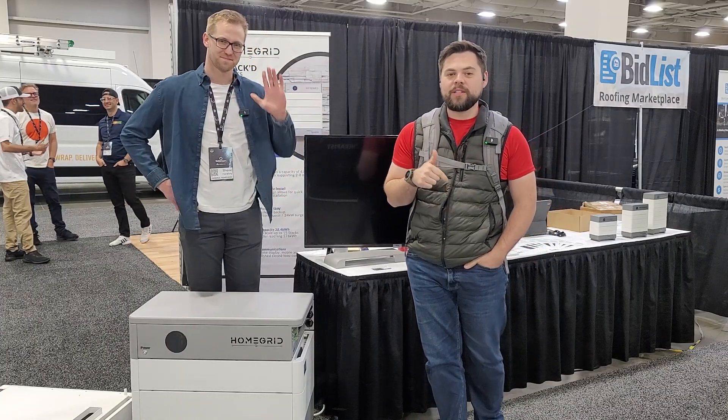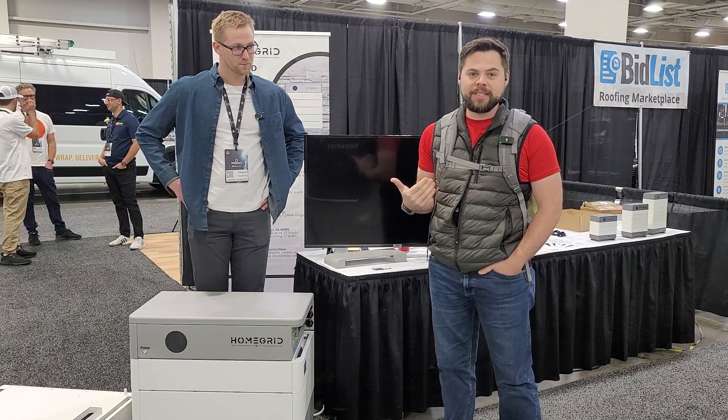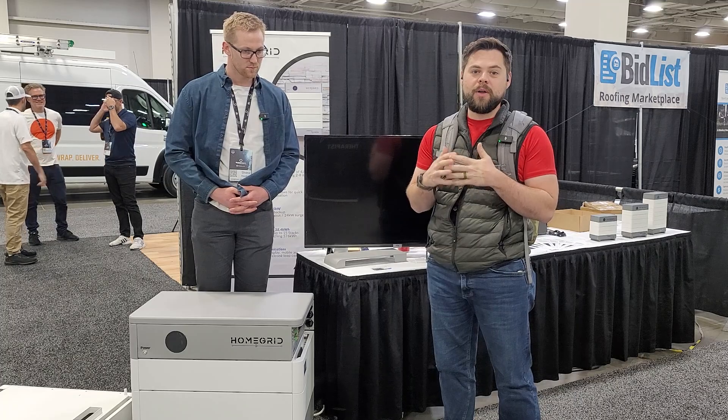We're at the Home Grid booth here at SolarCon 2023. They've got a pretty interesting stackable battery system, and Shane's going to tell us a little bit about it.